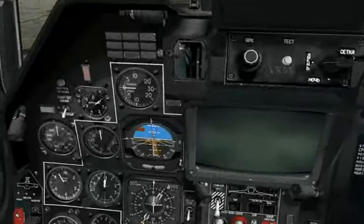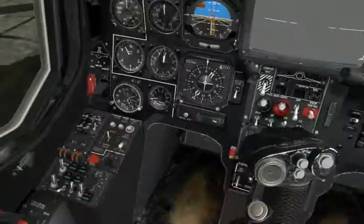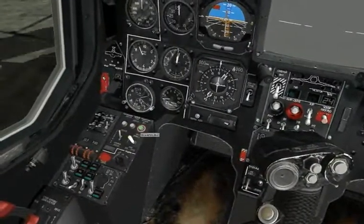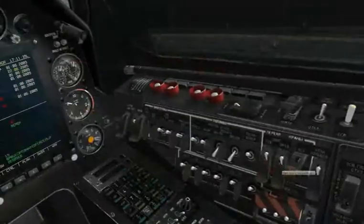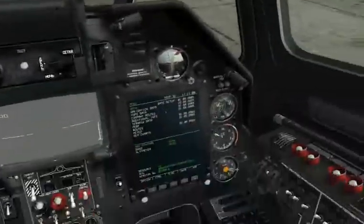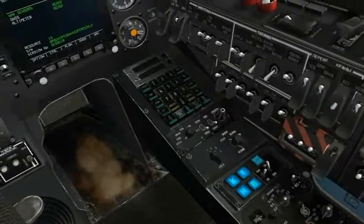We'll go through various system checks there. We're checking the enunciators. There's a bunch of other ones, and again, this is an abbreviated check. I'm going to go ahead and shut off the APU. Now we're shutting off the APU fuel valve, and then we'll go down to the autopilot control panel.